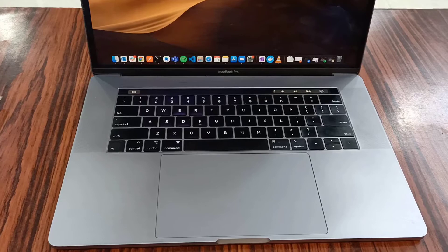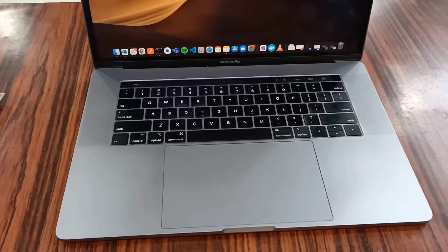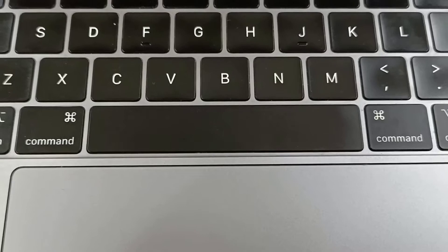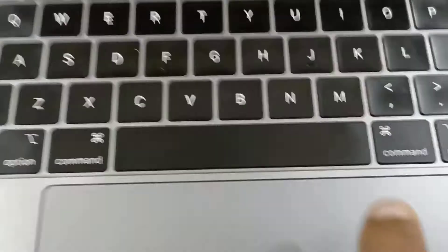Hello friends, today I will explain how to clean the MacBook Pro spacebar. This is my MacBook Pro — from a few days ago the spacebar was stuck. I think some dust got stuck inside, so I will clean up the spacebar and explain how to remove it.